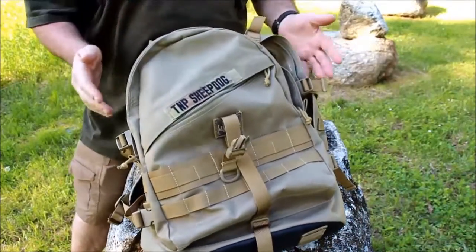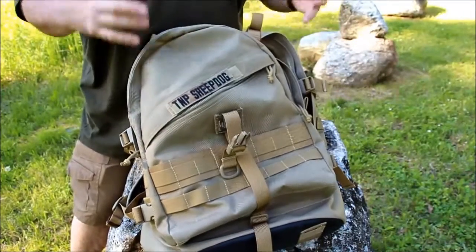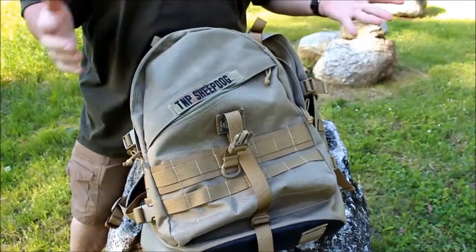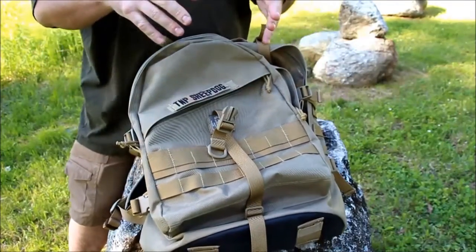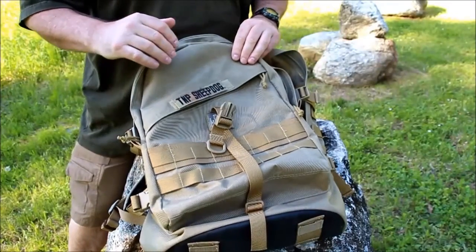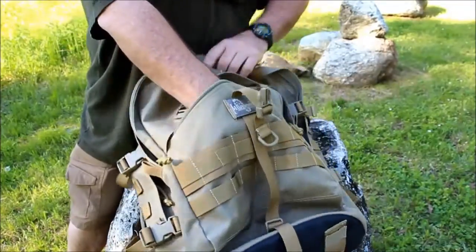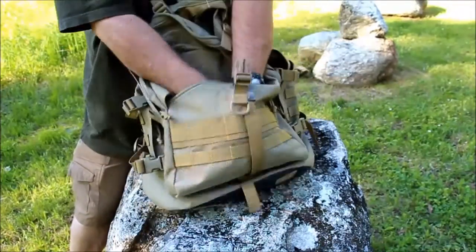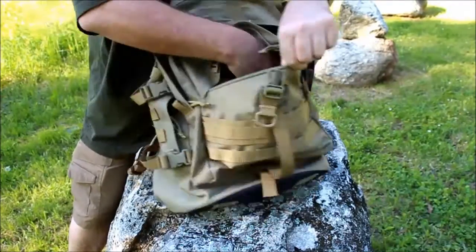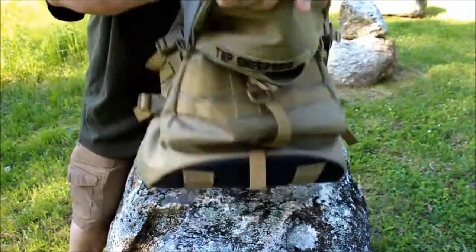This bag has three main compartments, several of which have pockets inside. I'll have exact measurements in the description below. The front pocket is a small utility pocket — actually a very good size, you can put all kinds of stuff in there. There are no interior pockets within that one.